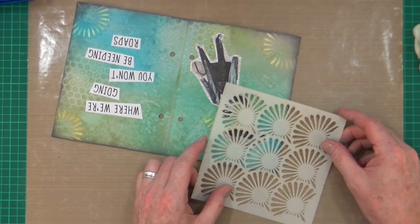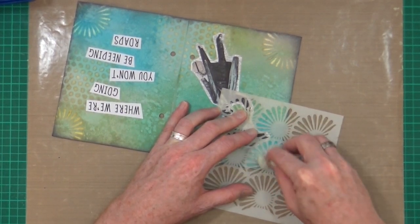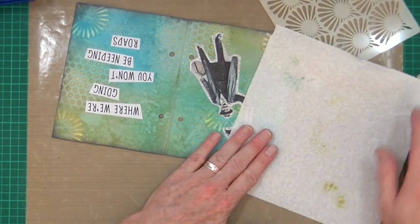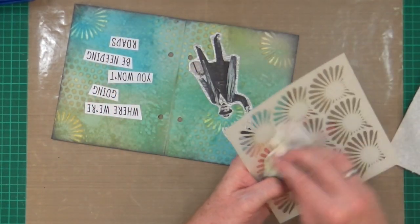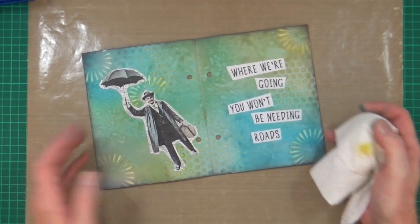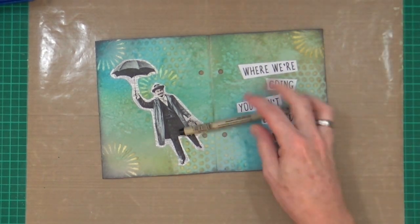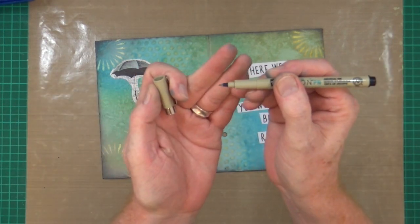As long as this is my art journal page, that's all that really matters. I don't have to please anybody but me. Now I need - I must have - my Pigma Micron PN pen. This is the one that's got that kind of felt-tippy edge to it.